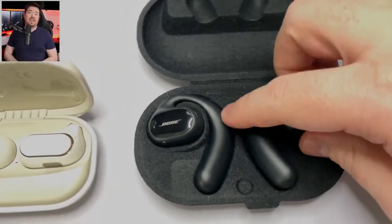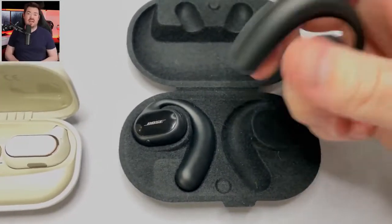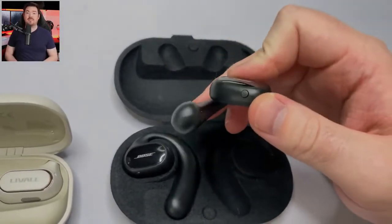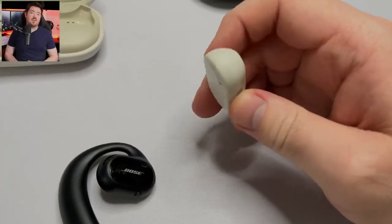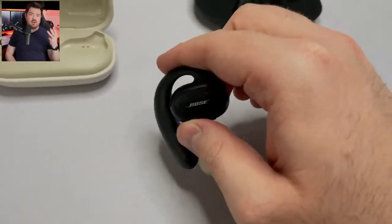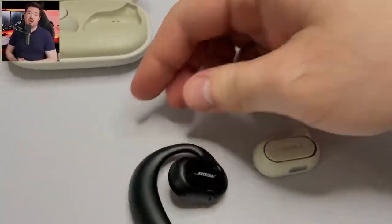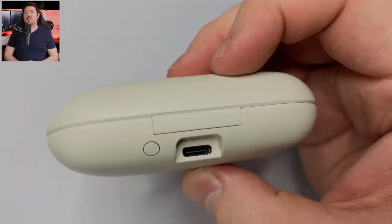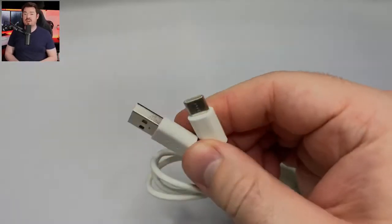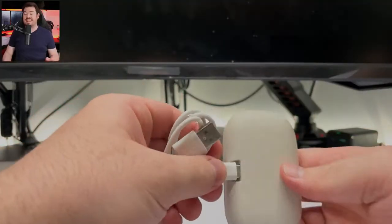That said, it's comparing apples and oranges — when you compare these to other open earbuds, they excel. Compared to the Bose OpenSport, which I also own, these wipe the floor with them in terms of bang for your buck: better battery life, an actual charging case, arguably better sound, better comfort, more lightweight, better touch controls, and more options. This is a niche product, but it's perfect for runners, cyclists, outdoor yoga practitioners, certain commuters, or people who want to use them at work.